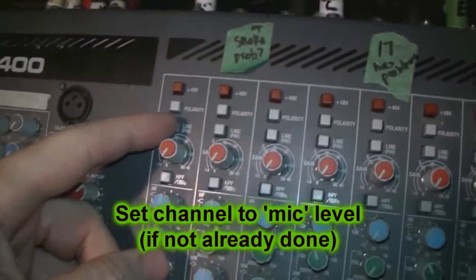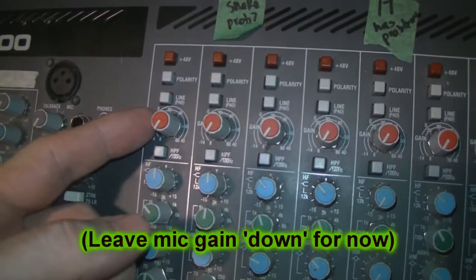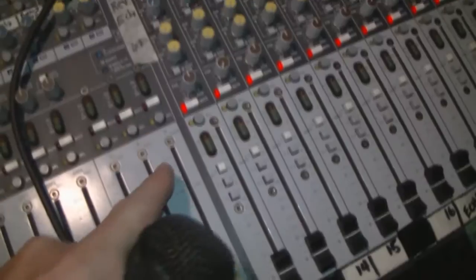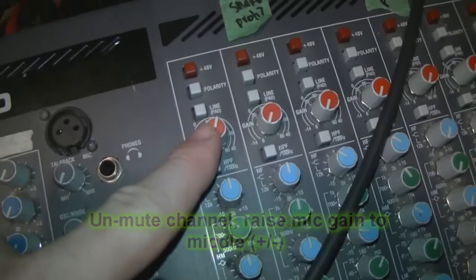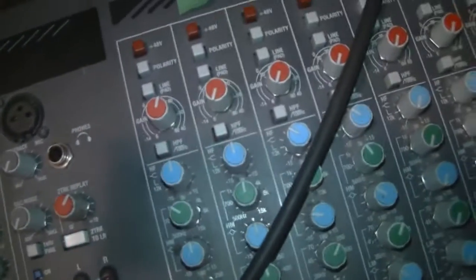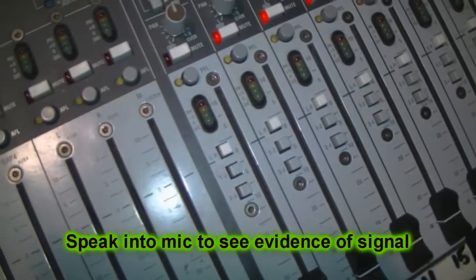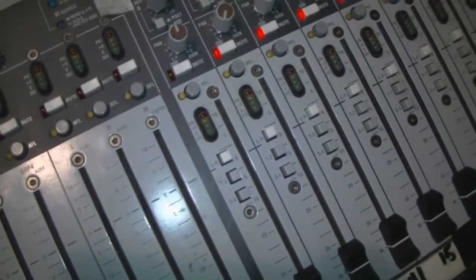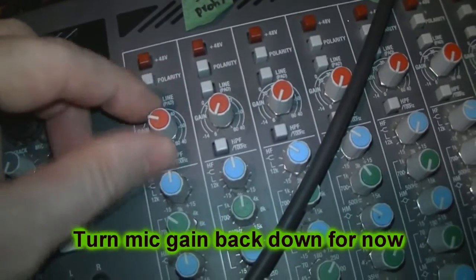Then I set the channel to mic level — in this case, the button is in the up position. I unmute the channel and turn the microphone sensitivity to around the midpoint, just to see if there's signal coming through the channel before it gets amplified. Then I talk into the mic to see the LEDs light up. Once I'm satisfied with the strength of the signal, I turn down the mic sensitivity before I continue. Very, very important step.